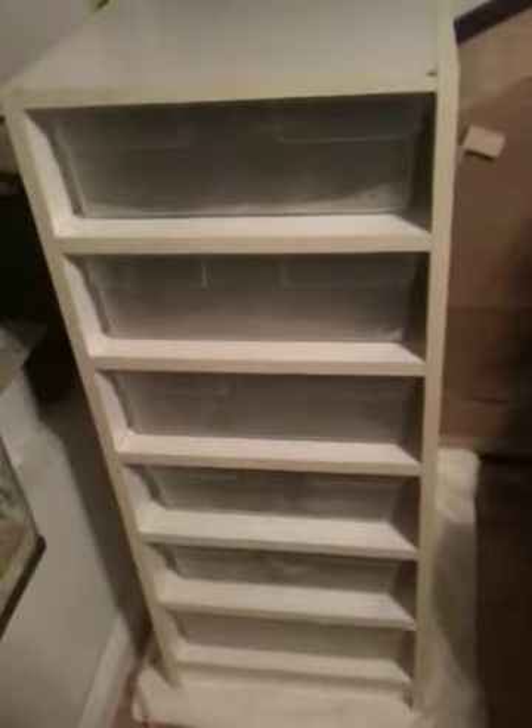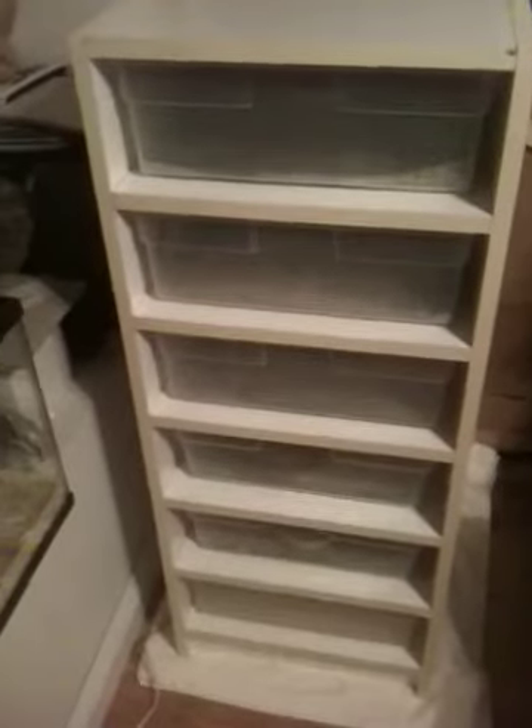Just wanted to show off my new reptile breeding rack. Hopefully I'll have more videos of some morphs coming out, breeding some snakes here. Alright, I'm out.